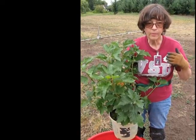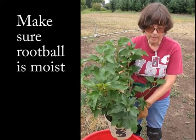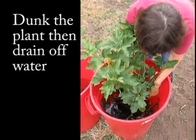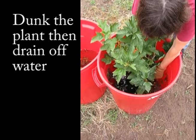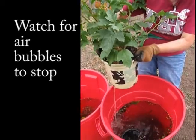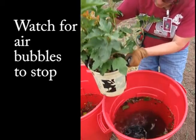One of the things you want to do before putting plants in the ground is make sure that the root ball is nice and moist. One quick way to do that is to have a barrel of water on site and simply dunk your plant in the water. Hold it there for a few seconds. If the plant is very dry you may see air bubbles coming up, and in that case you'd wait until the air bubbles quit.